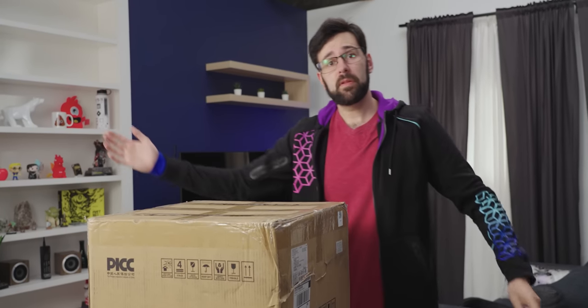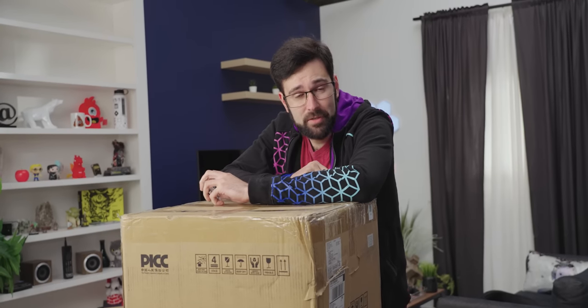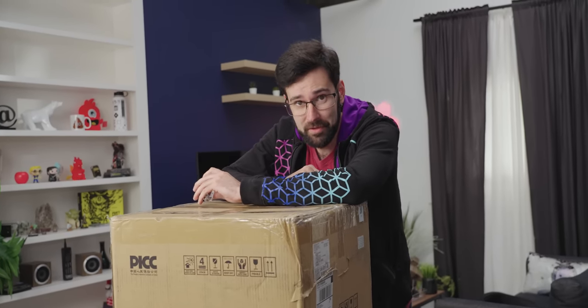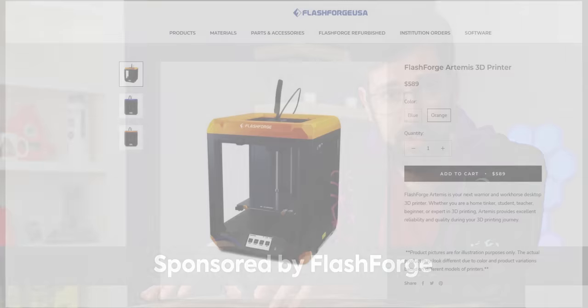Today we have the FlashForge Artemis, a cube style 3D printer. FlashForge, the sponsor of this video, has sent us over one of their new printers, the Artemis.